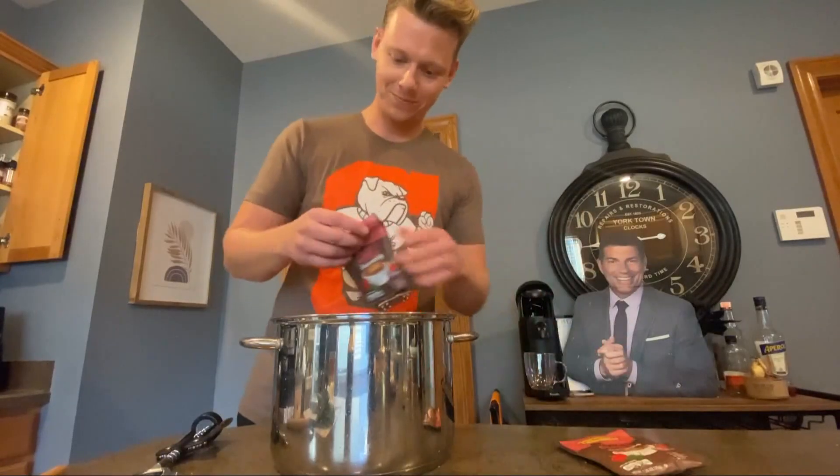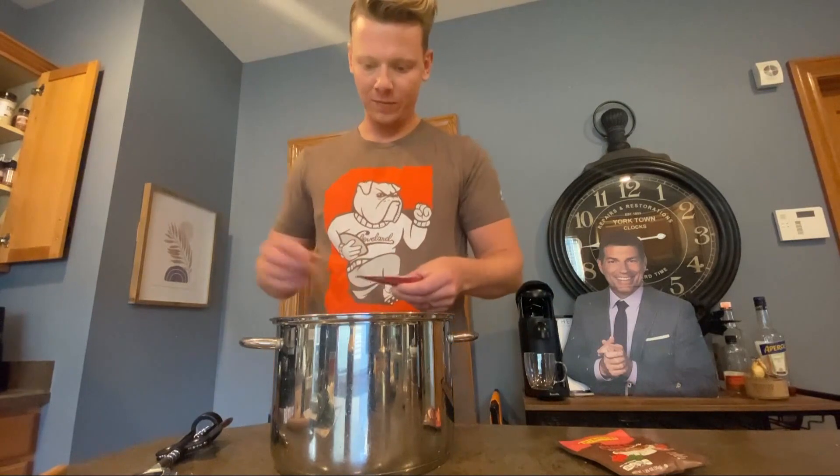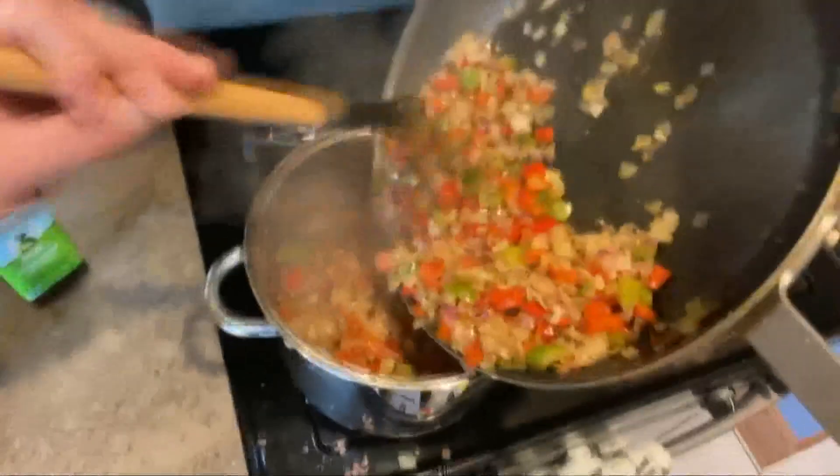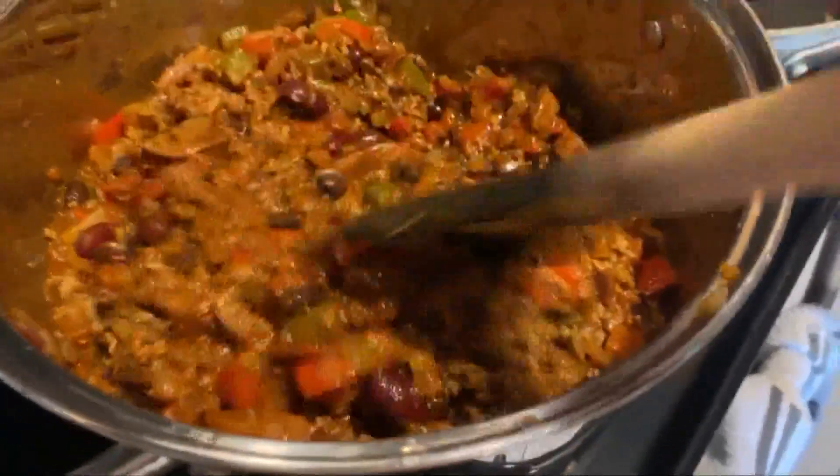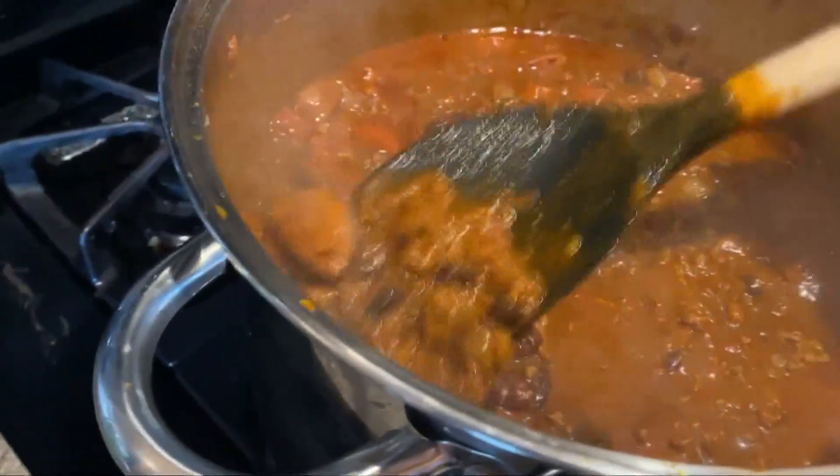Finally, add in your spices. I use three packs of chili seasoning — my favorite is from Fresh Thyme. Then add in those veggies and stir. Cook on medium-high heat for about 10 minutes, then on low for at least an hour.